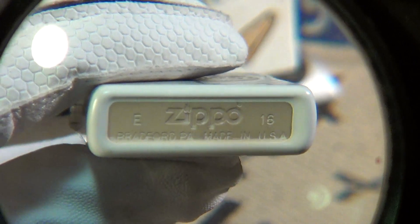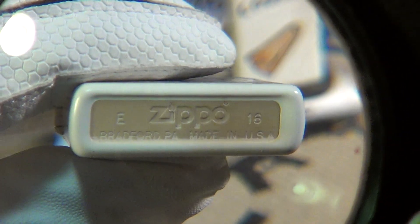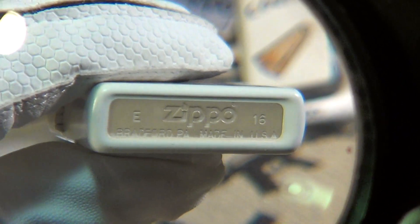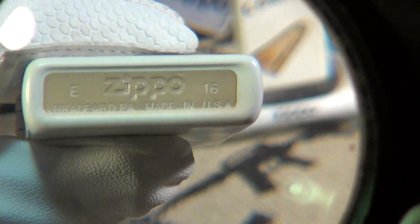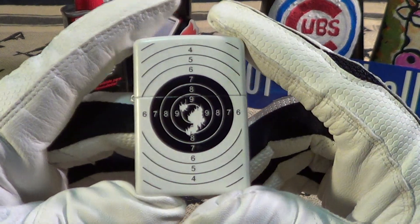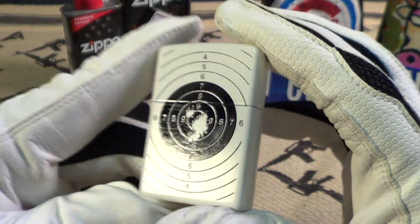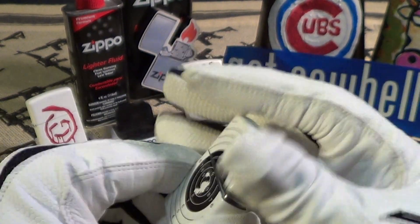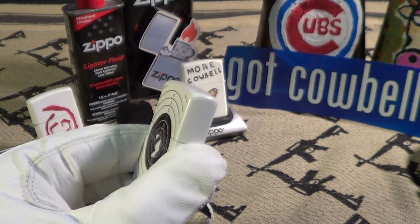This was made — it looks like 'E' of this year; I think 'E' is May of this year. You can see the stampings: Bradford, PA, made in USA. So that is a Zippo with a target printed on it — pretty nice, really good sound, lights up great.